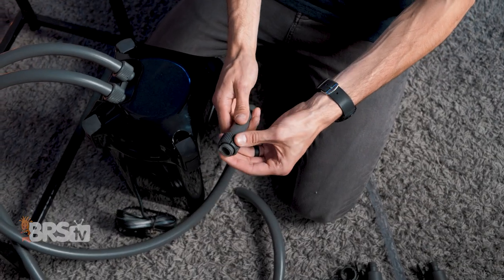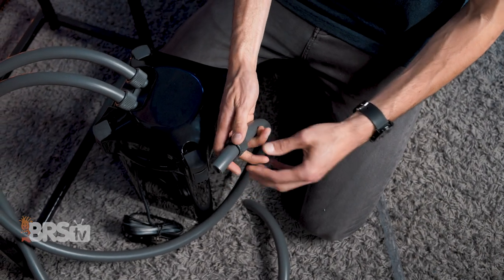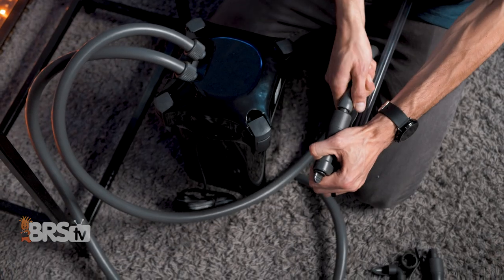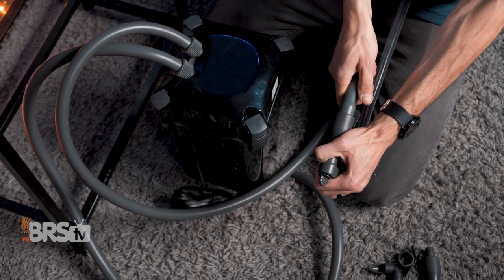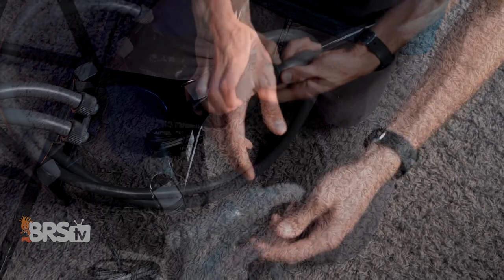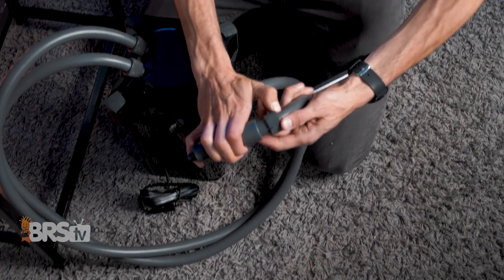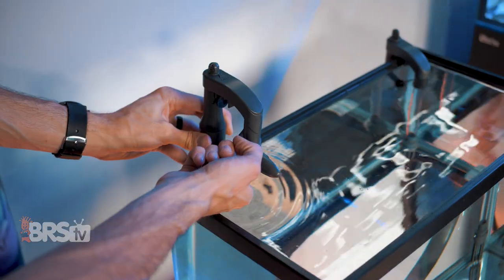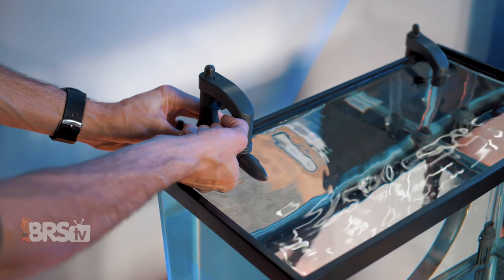Once you've cut the tubing, slide a hose clamp on the end of each line, again with the slots facing away from the tubing. Then you can attach the intake assembly to the intake hose, which is going to be marked down on the valve block so you can't miss it. Then attach the output to the opposite side. Once they're both on, snug up those hose clamps so they click and then place the assemblies on the side of the tank.